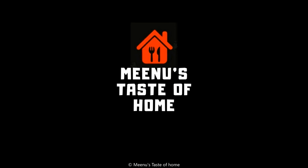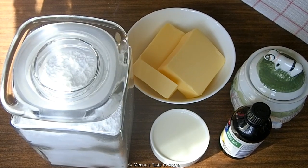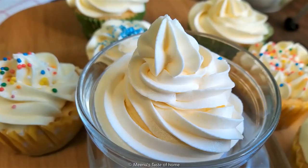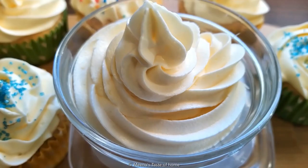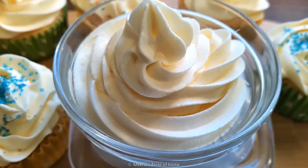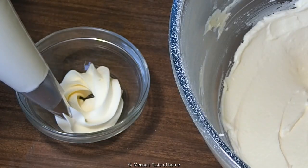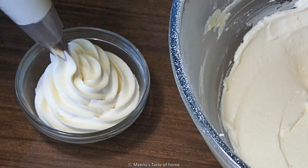Hi friends, welcome back to Minoo's Taste of Home. I prepared the recipe for buttercream frosting. The ingredients are ready for vanilla buttercream frosting.